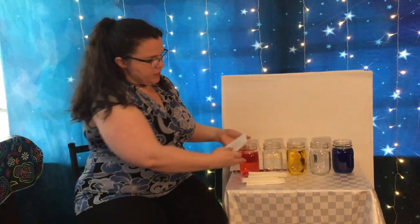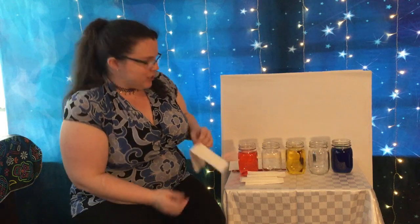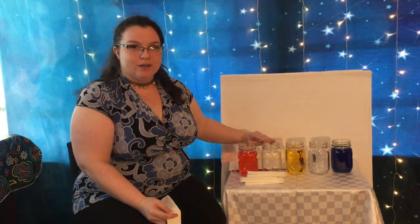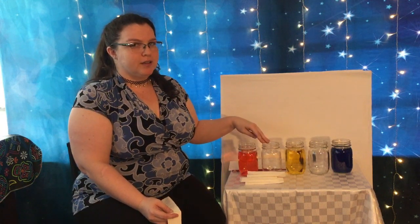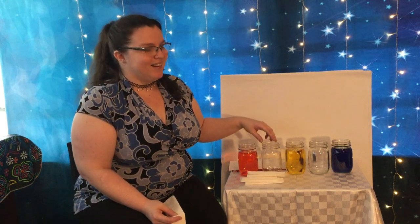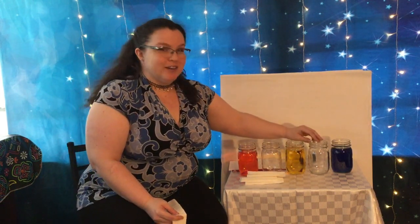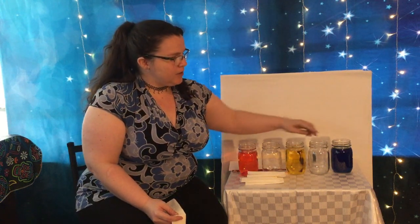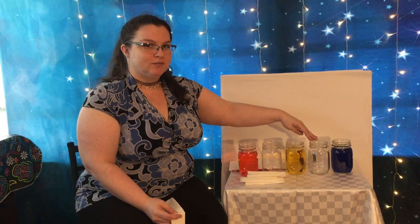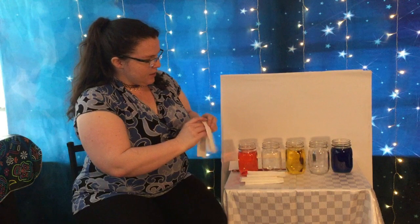The water is gonna get sucked up and mix in between. So if there's any little ones watching — we're gonna end up with red and yellow water in this jar. What color do you think it's gonna make? Hang on to your answer, you can see at the end of the video. And in this jar, we're gonna be mixing yellow and blue water. What color do you think is gonna mix in here? Hang on to your answer.